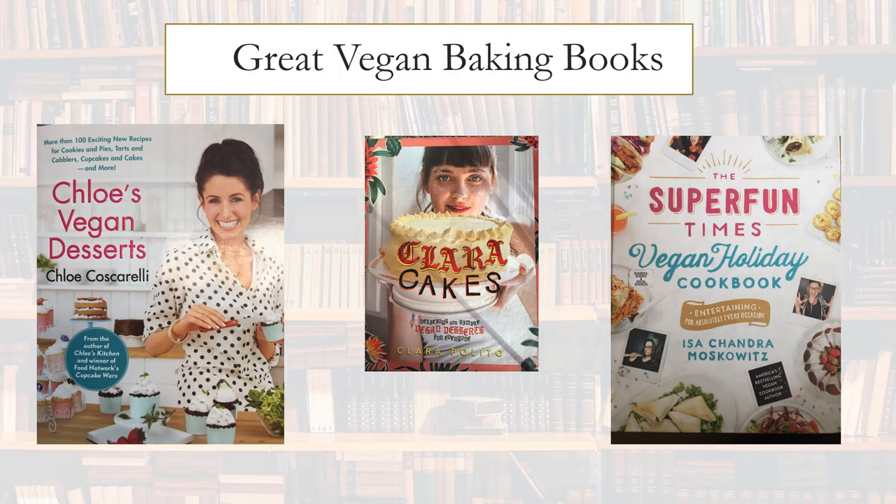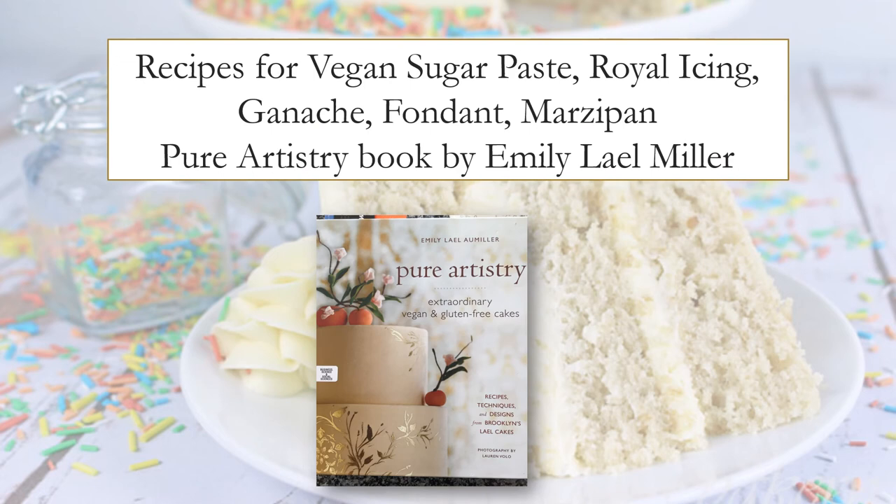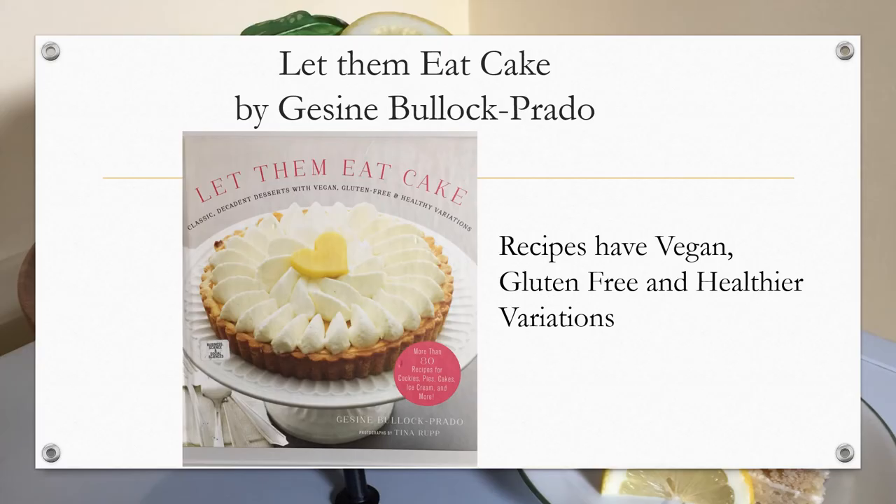Here are my three favorite vegan baking books — I chose them because the recipes are easy to follow, the ingredients are easy to find, and the recipes turn out great. The first is Chloe's Vegan Desserts by Chloe Coscarelli. The second, Clara's Cakes by Clara Polito, I picked up at the Spokane ICES convention. The third is The Vegan Holiday Cookbook by Issa Chandra Moskowitz. Also great for cake decorators is Pure Artistry by Emily Lal Miller, which contains recipes for vegan sugar paste, royal icing, ganache, fondant, and marzipan. A very unique book is Let Them Eat Cake by Jacine Bullock Prado — the recipes inside have vegan, gluten-free, and healthier variations.